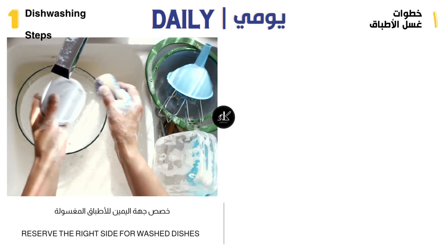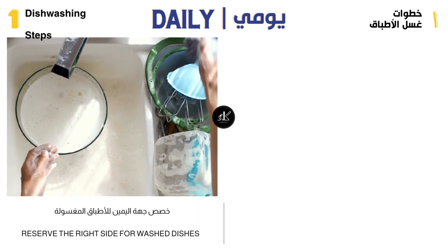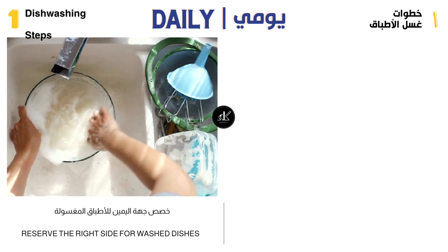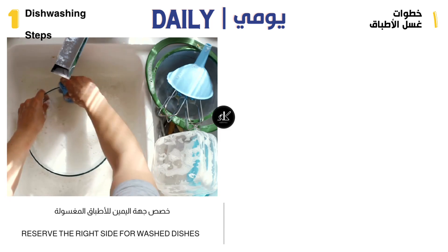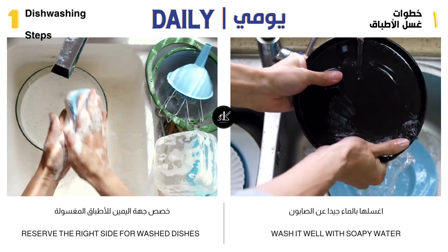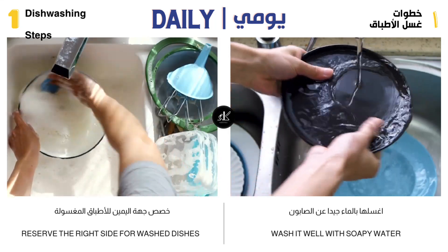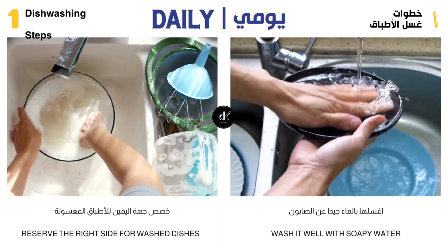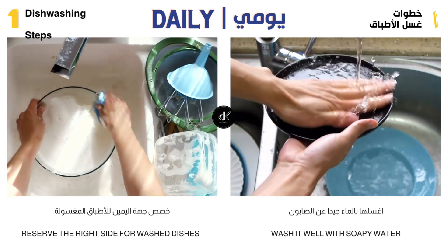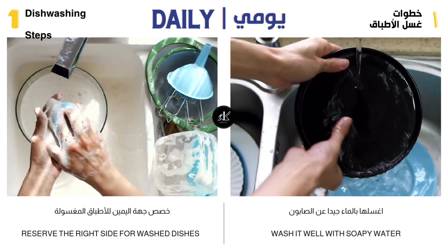You can leave the right side for dishes that have been washed with soap, so dirty dishes don't get mixed up, and it is easier to rinse them with water after that. The dishes should be washed well with water so that they are free of soap and food smells. If smells stick to the dishes, this indicates you have not cleaned them well. The dish should be washed for a little while under water in order to get rid of the smell, and not to be quick without professionalism.